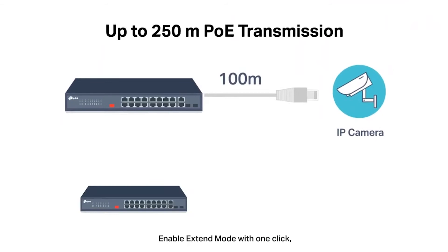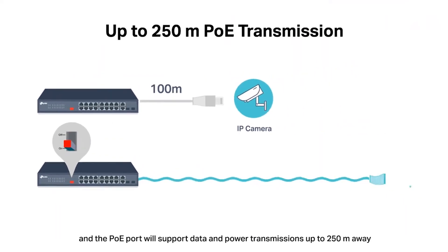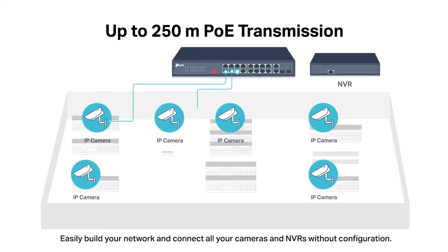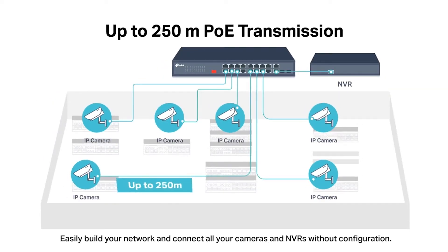Enable extend mode with one click, and the PoE port will support data and power transmissions up to 250 meters away — perfect for surveillance camera deployment in large areas. Easily build your network and connect all your cameras and NVRs without configuration.